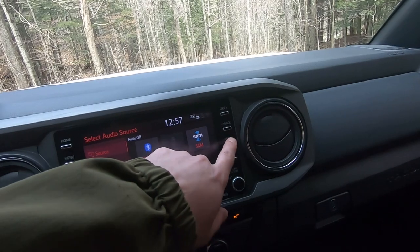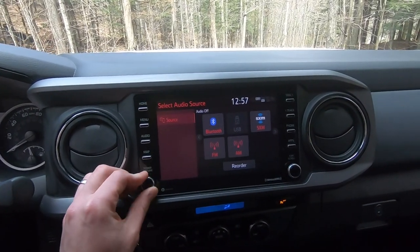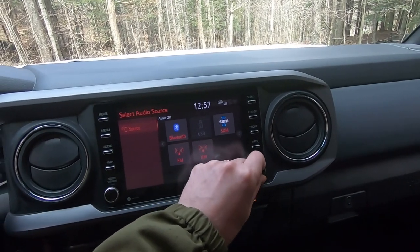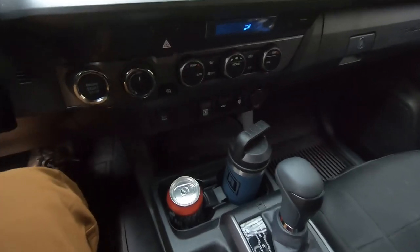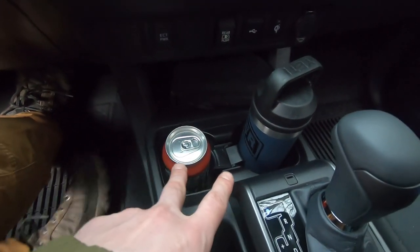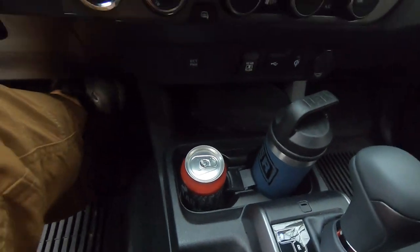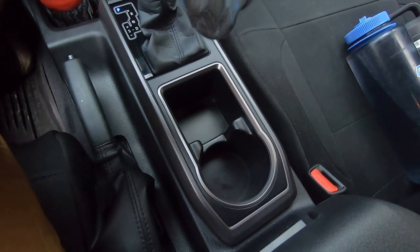We have standard seek, track, phone, apps, power, volume, and tune or scroll controls. Getting into the center column, there are two more cup holders in the front. This truck has a ton of cup holders: two in the driver door, two in the passenger door, two at the front of the center column, one in the center, and two more in the back of the center column.